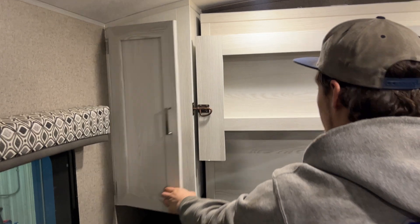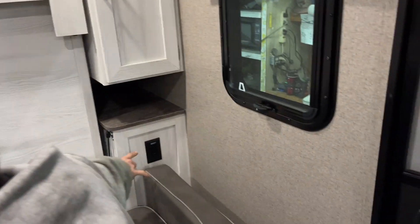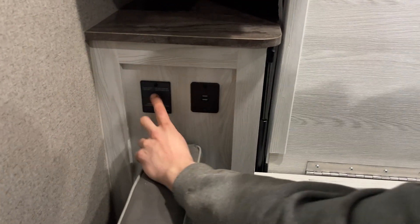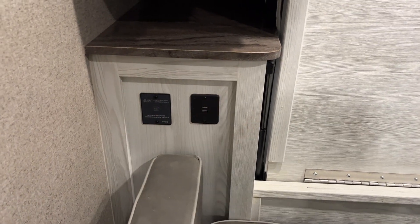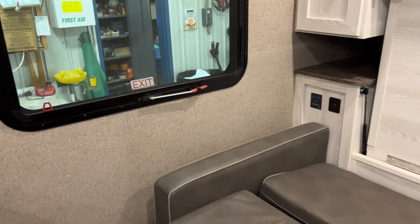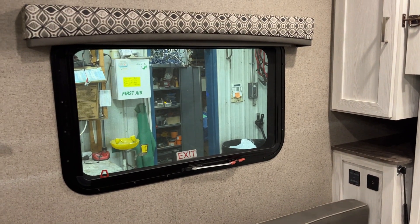Closet space on either side of the bed. Down here you have a power outlet; the other side is a USB outlet as well as an inverter controller. Turn that on and you get that little green light letting you know the inverter is on. All the inverter does is take your 12-volt power from your battery, invert it, and turn it into 120-volt power so you can run your fridge.